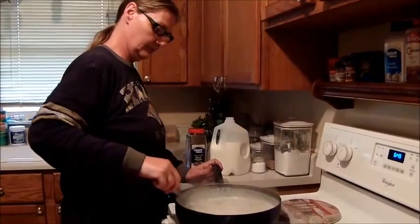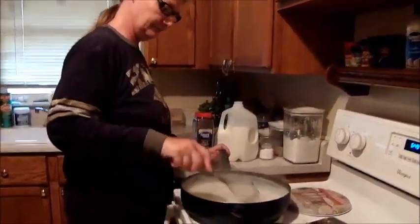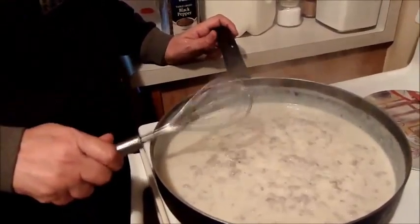And there you go for your sausage gravy. I'll be right back to do the recipe for how to do the biscuits. Thank you, have a good evening. Bye now.